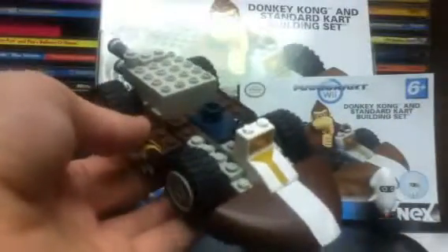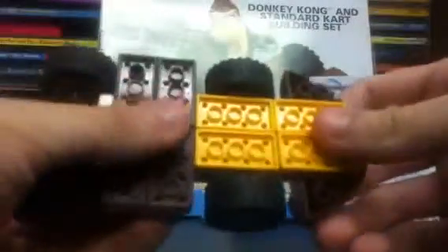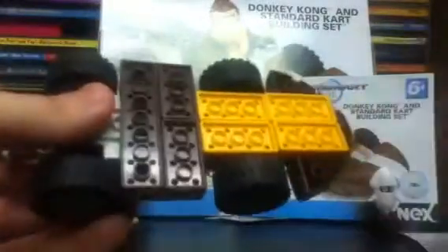Let's talk about the cart. This is a standard way of building the cart used in just about every standard cart building set — whether it's Mario, Toad, Luigi, Yoshi, whoever it is. They usually have the same pieces involved, and the difference comes down to the color, the stickers, and the piece in the middle. Larger figures have that hole positioned towards the back and smaller figures have it more towards the front — I'll show you what that means once I put Donkey Kong in there.